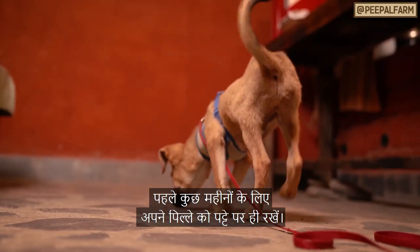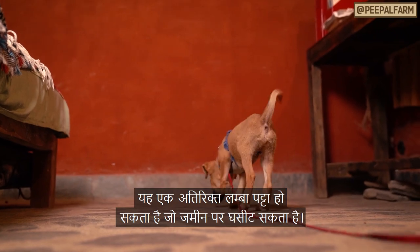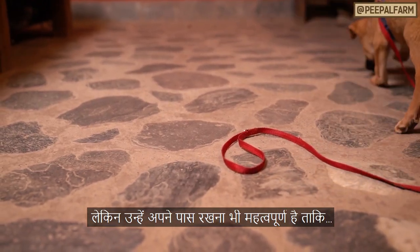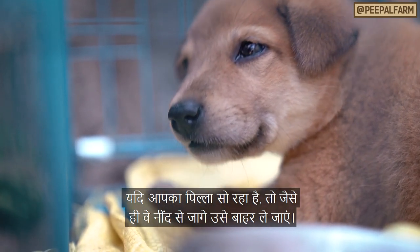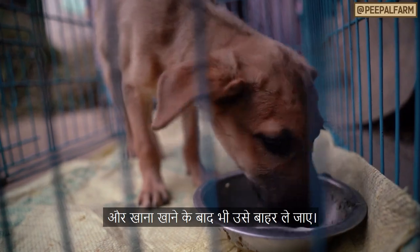I recommend keeping your puppy on leash in the house for the first few months. This can be an extra long lead that drags on the ground, but keeping them close to you is important so you can catch negative behaviors and see when they need to go potty. If your puppy takes a nap, as soon as they wake up, take them outside to their potty spot — and also do this directly after they eat.